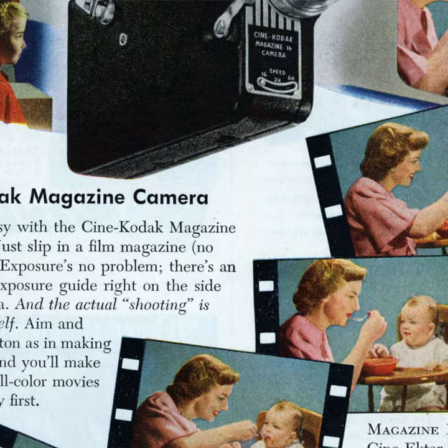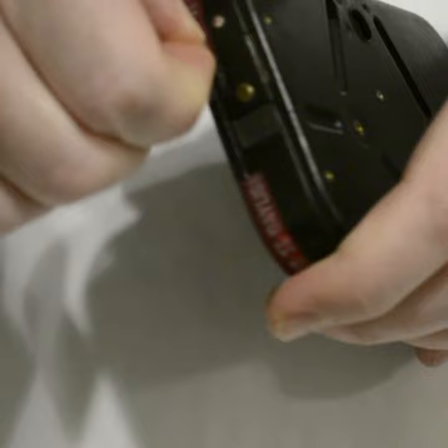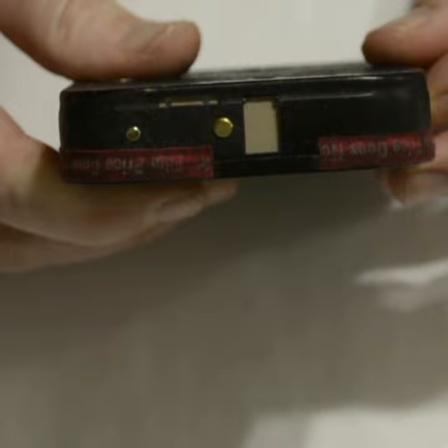The way it works is inside this magazine it's preloaded with 50 feet of double perforated 16 millimeter film. The film is not on a daylight spool, so if you take the top off the magazine and expose it to light, all of your film is going to be ruined. The magazine was never designed to be unloaded by the consumer. On the magazine there's a built-in footage counter, so when you load the magazine into the camera it pulls back this pin and that shutter opens to reveal the film.